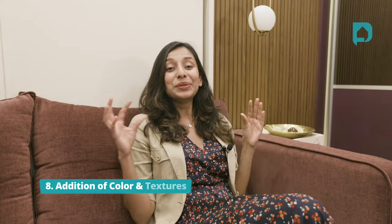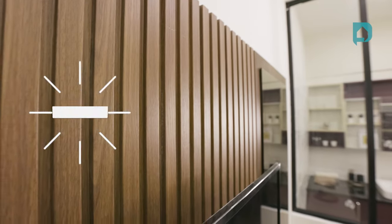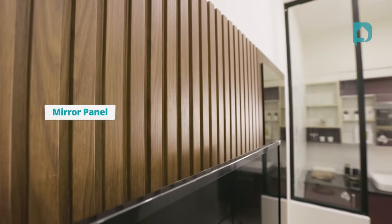Point number eight: use of textures and colors. This is a very in-trend thing in 2022. Adding textures and colors to any space can brighten it up and bring it to life. The space we're in right now has lots of textures and colors — be it the fluted panel, the mirrored panels, or even different shades of purple, which is making the space cozy and inviting.